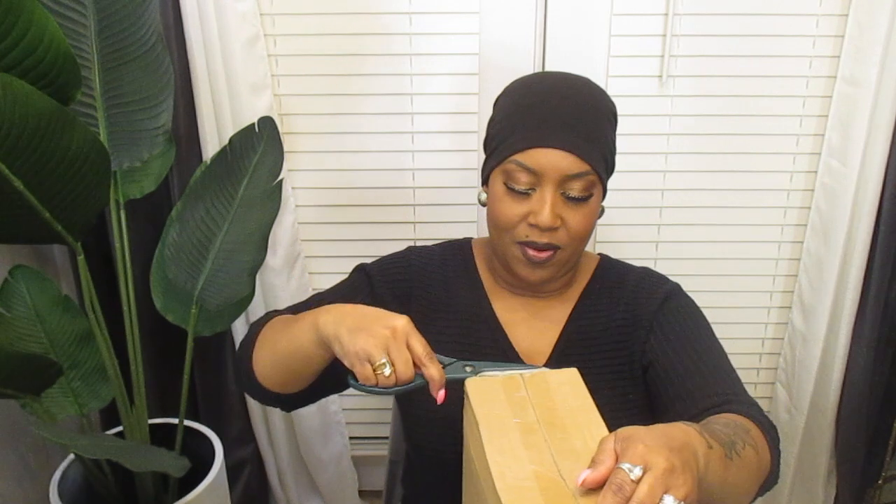So let's open up this package. As y'all can see, I just received it today from FedEx. I'm going to take it out of this FedEx wrapper — it has all my information on it — and let's open up this box and see what's good inside.